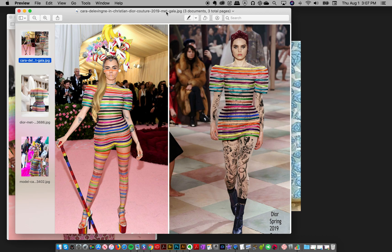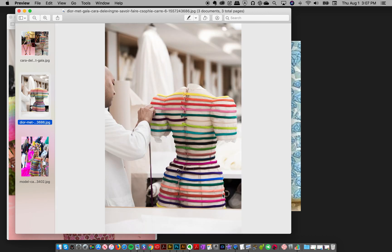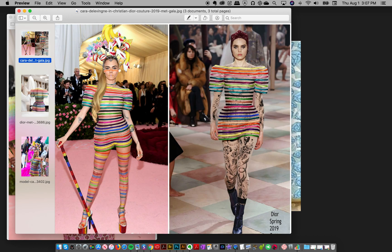Hey everyone, Jessica here and I'm really excited to bring you this tutorial today, which some of you have already previewed if you follow me on Instagram. So for the Met Ball this year the theme was camp and I was really inspired by this outfit that Cara Delevingne wore, which was Dior Couture. It really fit in with the camp scene and I love a rainbow, so I was totally obsessed. I started looking at the behind-the-scenes and seeing how it was made — they had these little rainbow tubings going all around her look. I thought it would be really cool to make a fun crazy Photoshop brush inspired by this tubing.